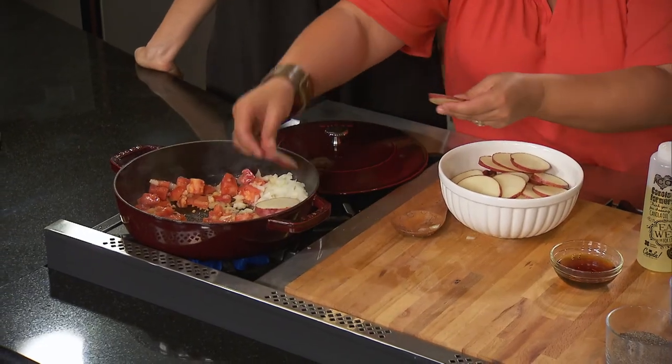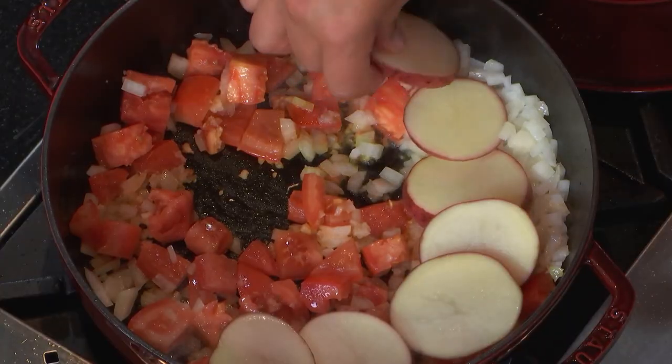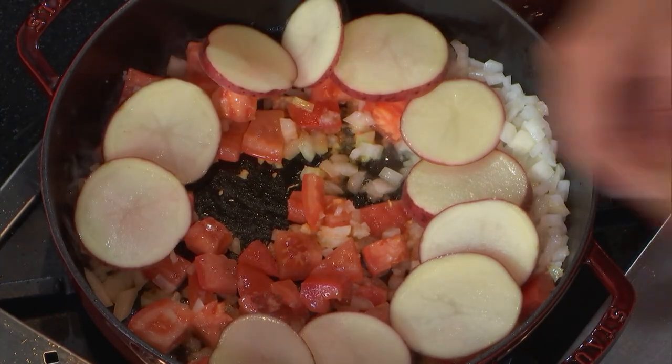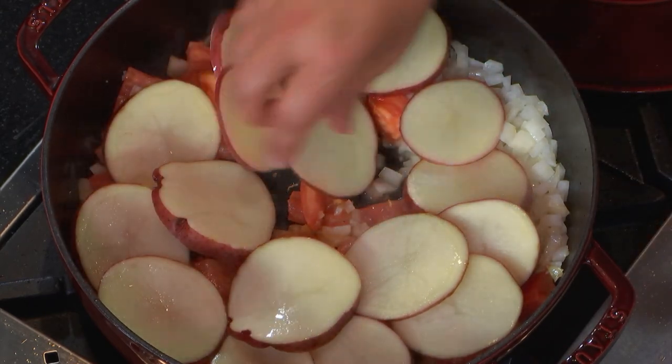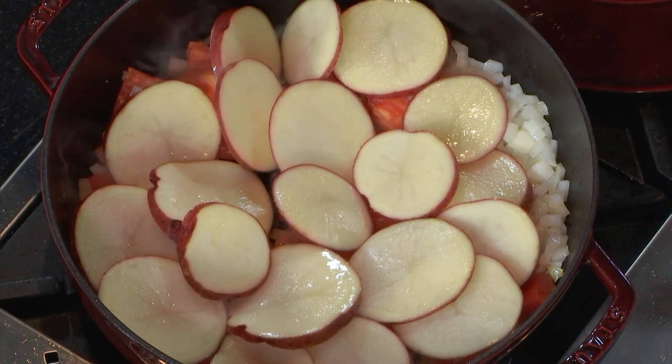So now we're going to add in our potatoes, because fish and potatoes — we're not making french fries today, but we're using our wonderful red potatoes from the market. Just layer them in and around. You want to cut your potatoes the same size so you're going to have even cooking and even thickness. We're going to sprinkle a little salt, because potatoes do need salt, and a little bit of pepper.